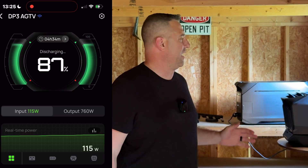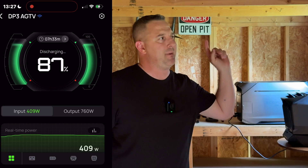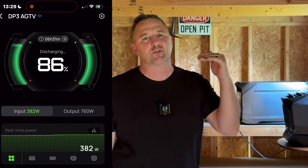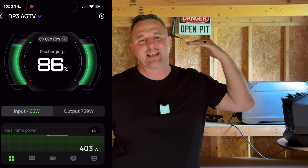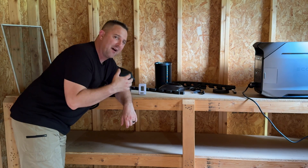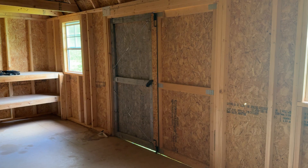Even though I have 500 watts of solar power, realistically in maximum sun conditions I'm pulling in maybe about 440 watts. But I've had some overcast skies throughout the day, dropping that down to even 40 watts. This system has been running in this configuration for about three hours now. The whole building inside is made out of OSB or particle board.